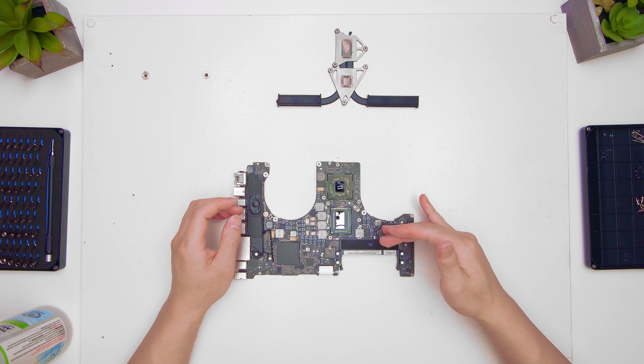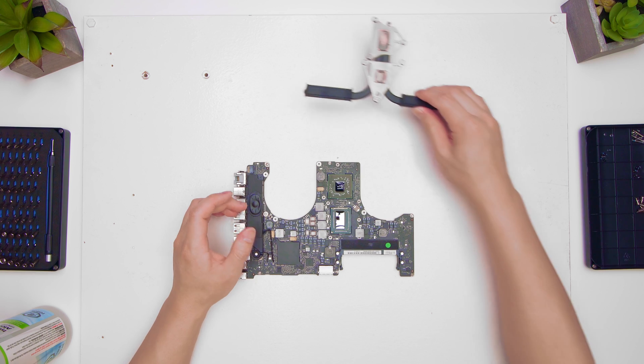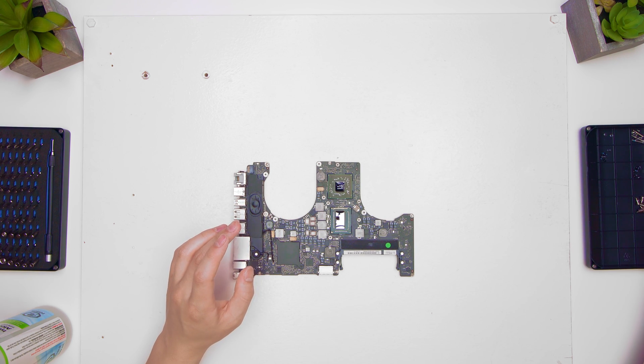Instead, we're going to heat it now and try to get the reflow done.